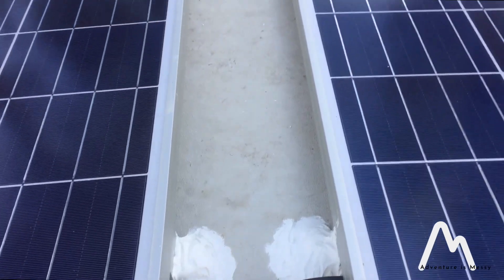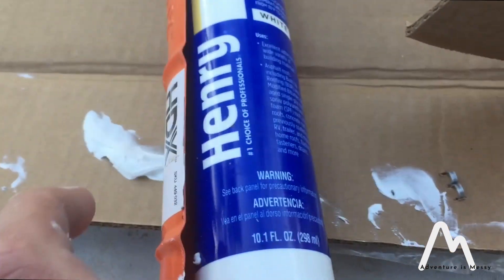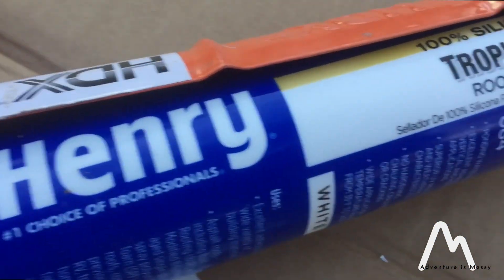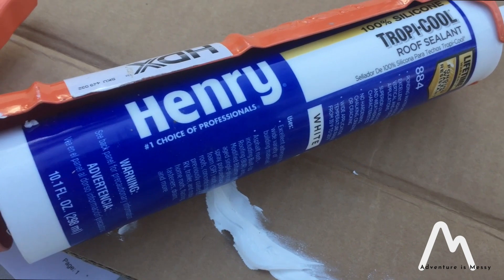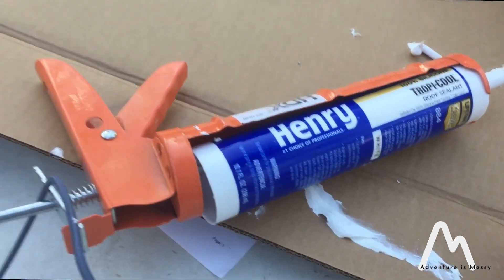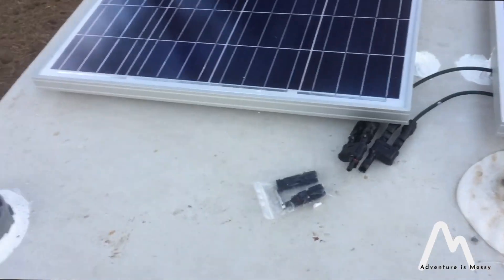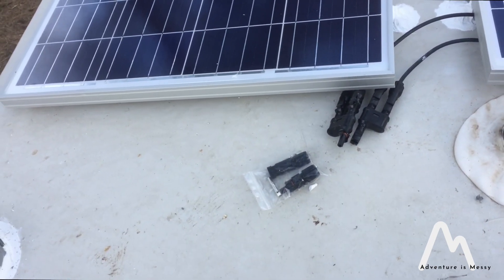I already caulked my brackets — I was pretty generous with the caulk on there. This is what I used. This is called Henry — it says it's the number one choice for professionals, so you can't really go wrong with that. It's a roof sealant that's supposed to never crack, and it said it was good for RVs. I actually found it at Home Depot. It said it was good for RV roofs and about any kind of material you can imagine. It's supposed to stay real good and soft, never crack. Hopefully that does me good — I'll be back up here checking on them. I'm about to go down so I can determine my cable length and get this hooked up, put my plate on and be done up here.